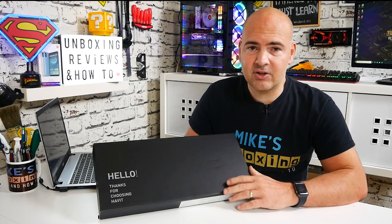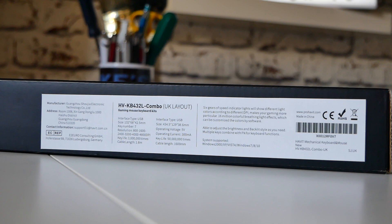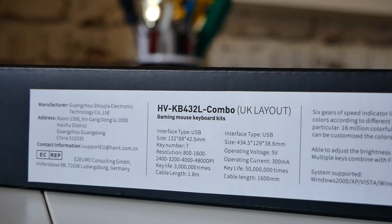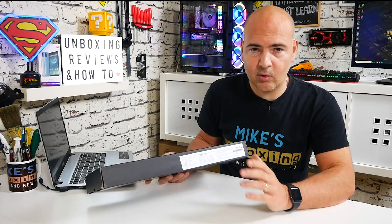Moving on to what we've got in hand: this is a keyboard and mouse set, and as you can see the packaging is actually pretty minimalist, which is good because we're concentrating on the goods inside. On the side here we've got the model number and some of the details of what's inside. The naming is a little bit confusing — this is actually the KB393L set, but because it is with the UK layout there's a slightly different part number, so mine's the KB432L combo. Obviously depending on where you live there is a specific version for your particular region, so do bear that in mind.